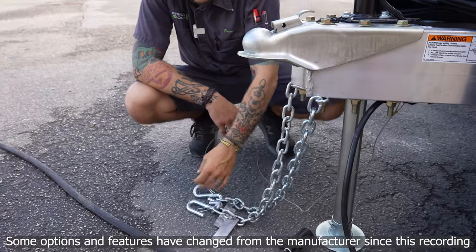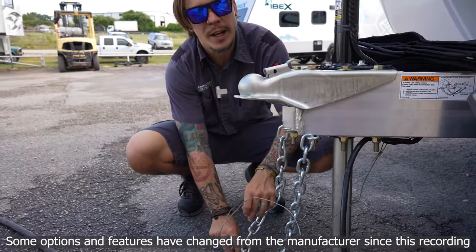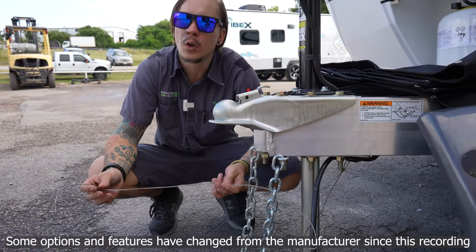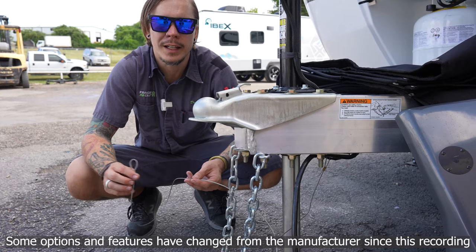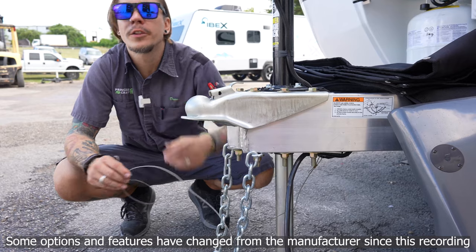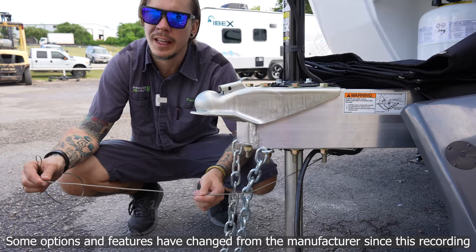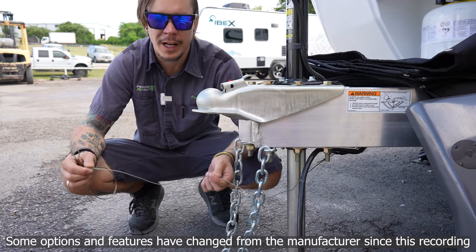Riding right along next to those chains is our emergency breakaway cable. This is a very important piece of safety equipment and we're going to secure this to the tow vehicle with a third or separate connection point, whether that be a carabiner or a quick link. This is our last safety feature — if any tow components become compromised as the vehicles start to separate, this is going to act like a ripcord to the electric brake system, trying to avoid a runaway camper scenario.